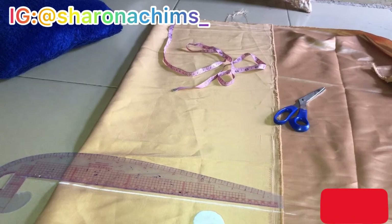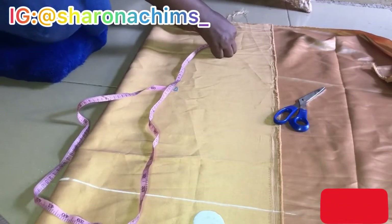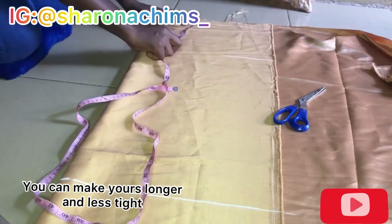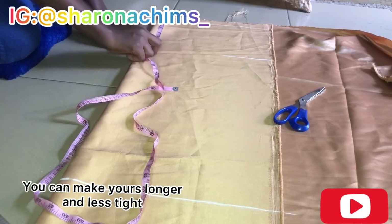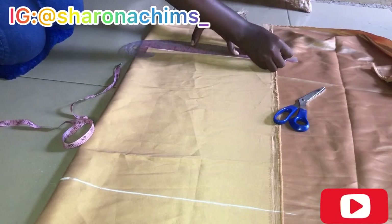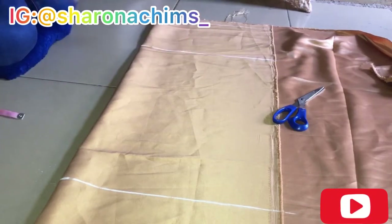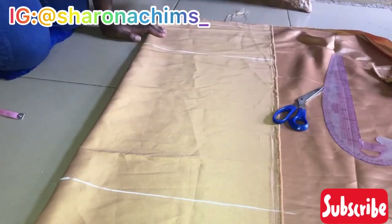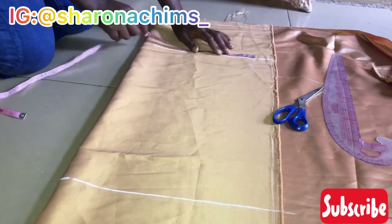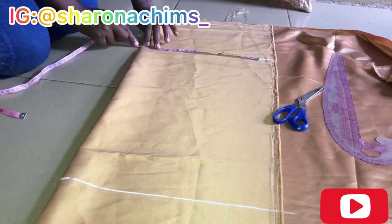I'm quite busy this time around and I just want to do something for my channel. The length of my skirt was approximately 30 inches plus allowance. Now let's mark the hip-to-waist distance — the distance from your waist to your hip is nine inches for tall or average height people, and eight inches for shorter people. Just do that, connect it — remember this skirt has no dart. Mark your waist measurement plus half-inch or one-inch sewing allowance. Do the same for the hips and the hem.